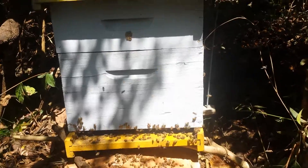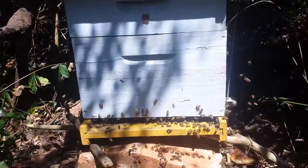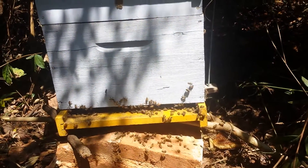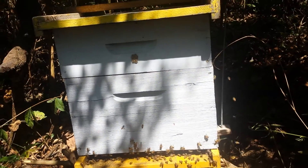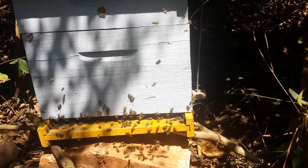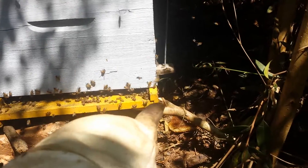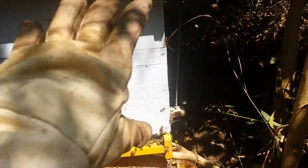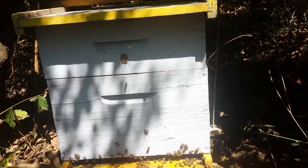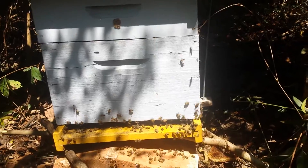This is a hive we took from a fallen tree. You can see where the brood were — we cut the brood and put it inside the hive. Since there were so many brood and so many bees, we came back today to put a super. Otherwise, when we bring this hive back home tonight, a lot of bees would be outside. By adding a super, all the bees will be inside the hive and it will be easier for us to transport it.